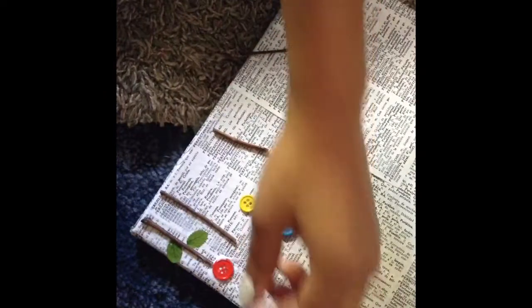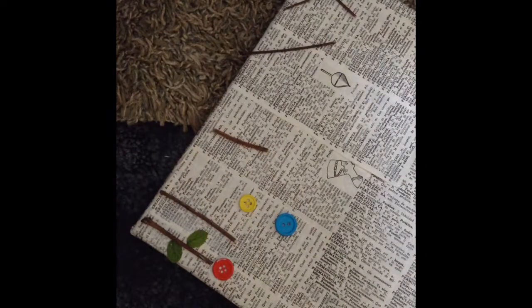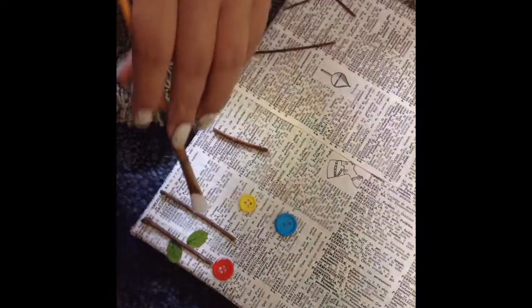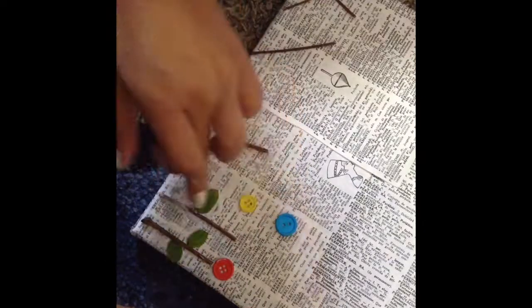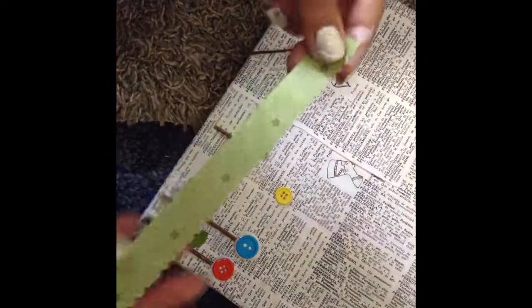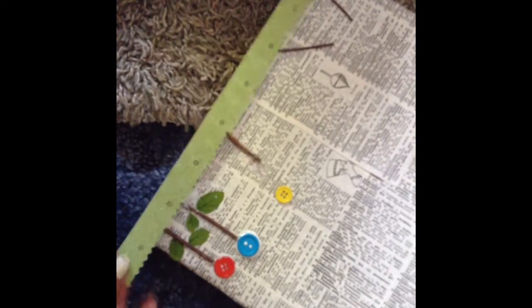When that's done, I'm going to put more glue on my buttons and do the same thing to all of them. I forgot to mention — I got this piece of scrapbook paper and some chevron-style scissors, and I cut that to make it look like grass instead of using the big leaves, because I didn't like how that looked. So I just used that as grass instead.